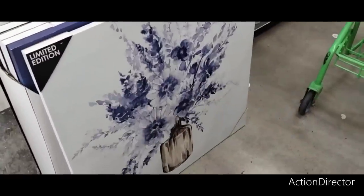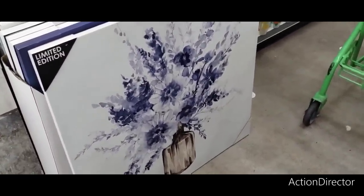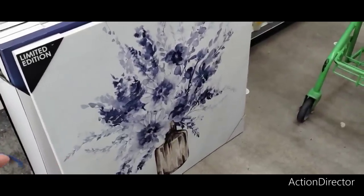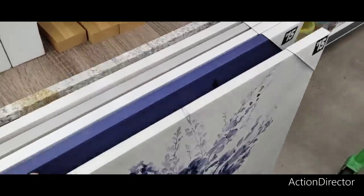Hello friends, we are here at Dollar General and these are limited edition canvases. These are only $15. I'm going to show you each one. Look at the beautiful blue and white indigo with that gorgeous vase. I really, really like that. I think it's very, very nice and for $15 it's a nice size canvas.